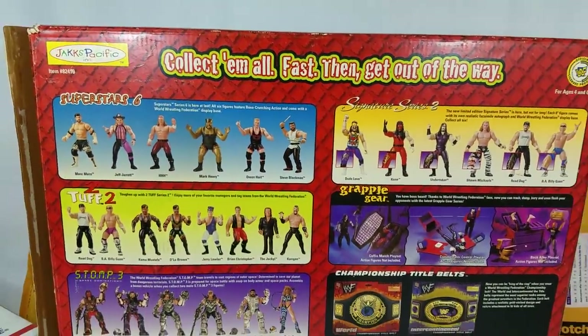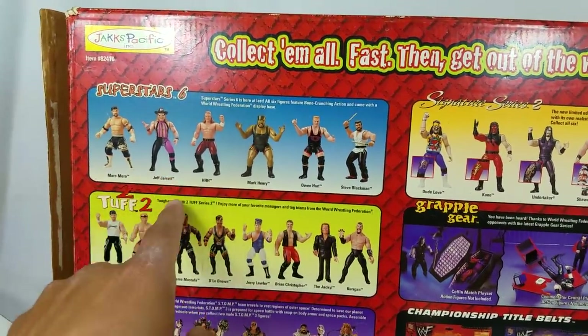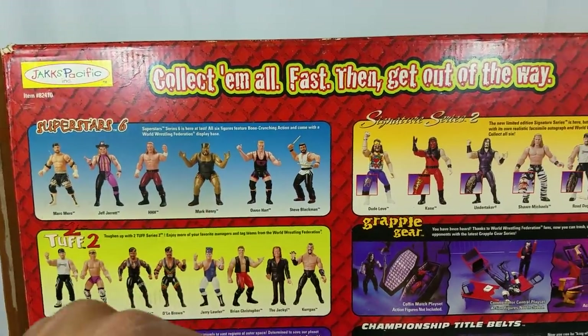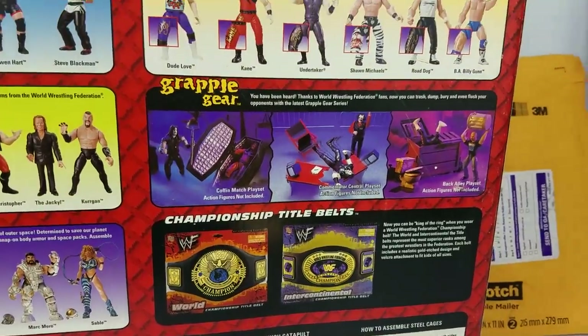This is so cool on the back. Look at this — these are all the collections from back in the day. You got what looks like Mark Merrow, Jeff Jarrett, early Triple H, Mark Henry. You even got Kane over here, Dude Love, and right here so many cool accessories.